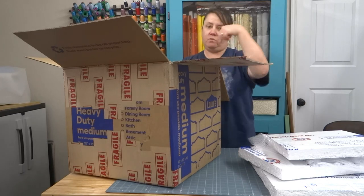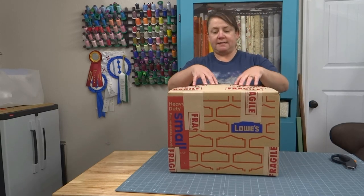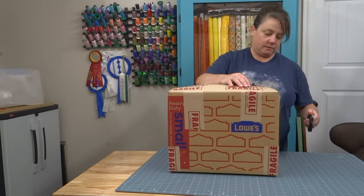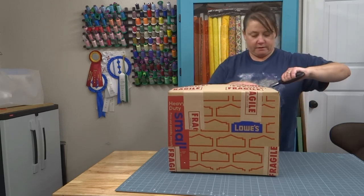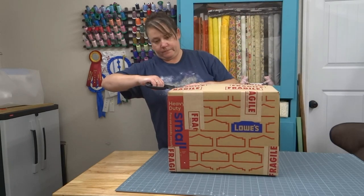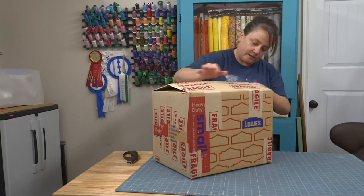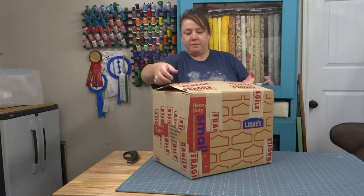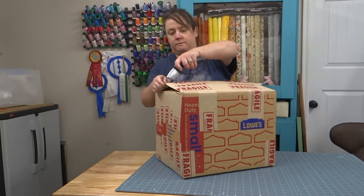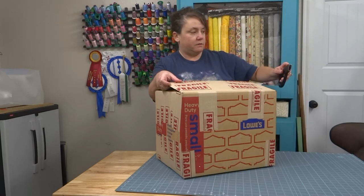We've got another box inside this box. I'm gonna set this box down on the floor, get that box out, and then we'll come back. Now we are at our box within a box. As you know, the featherweight comes with a wooden case — I'm guessing that's what this lump is about, that's probably the case handle. So I need to be extra careful around that. Box knife out again — okay, let's take a look and see what we've got.